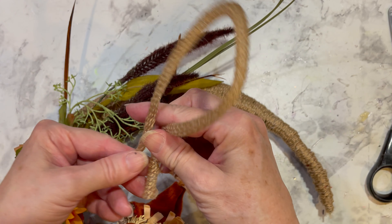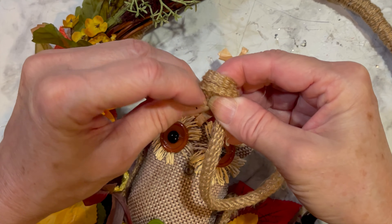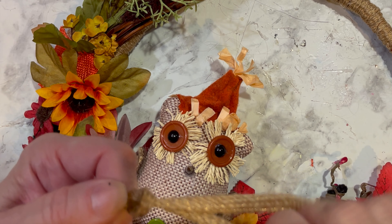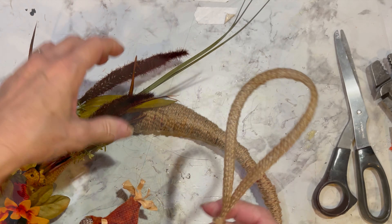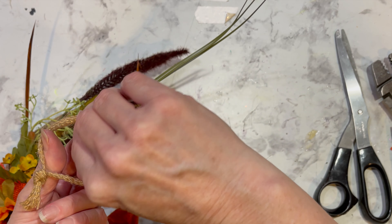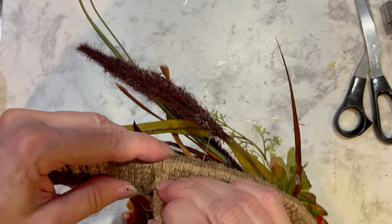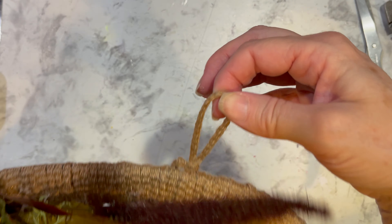Last but not least, it's time to add the hanger. I already had a hanger on there — that one was extra long so I could hang it off of one of my kitchen cabinets. Now I'm taking the tube mesh to make a smaller loop and bringing the two ends together. I'm wrapping the ends around my finger and pulling the ends through the loop made by my finger, then keeping it open at the bottom where the knot is and pinching at the top where the loop is so we can add it on to our wreath. I'm planning on gluing the knot on the back side so it's hidden.